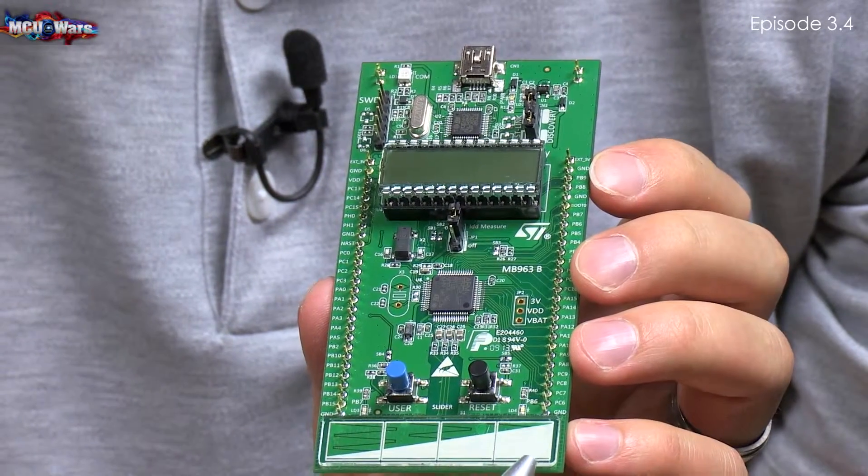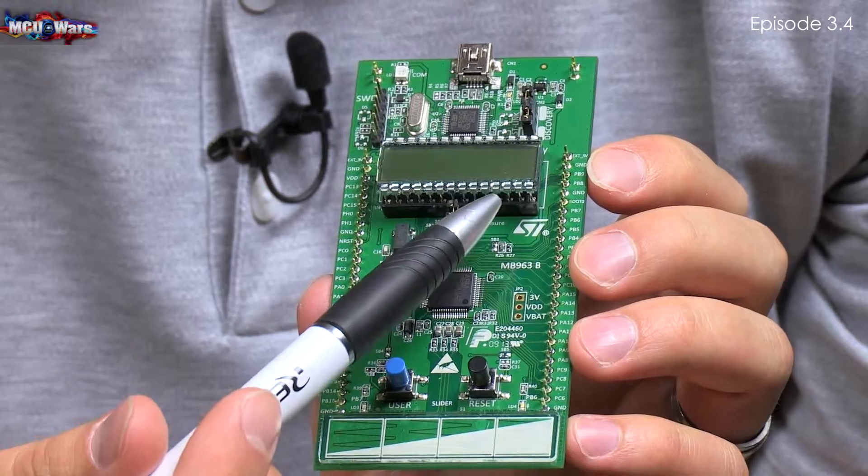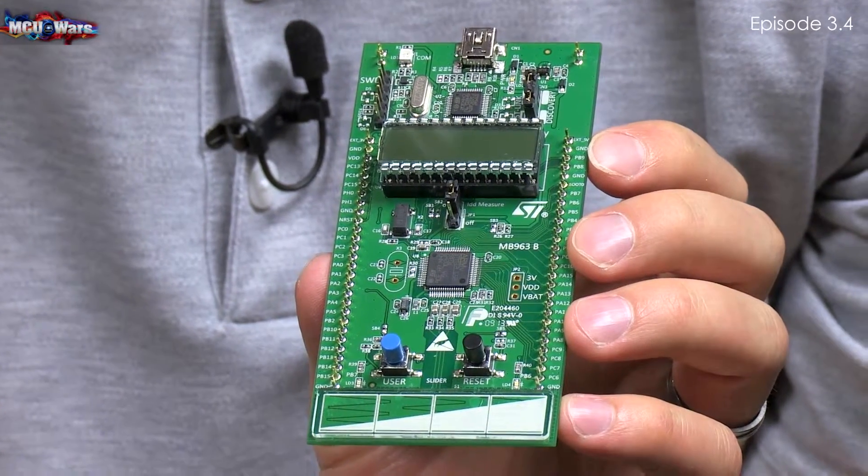It also has a capacitive sensor. It has an LCD display, as well as a couple of push buttons for interaction with the program.